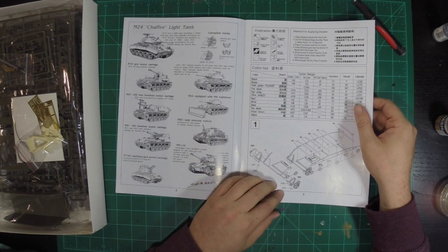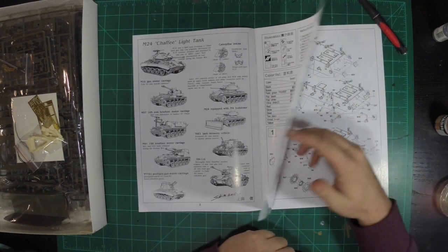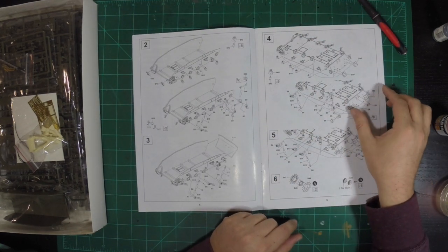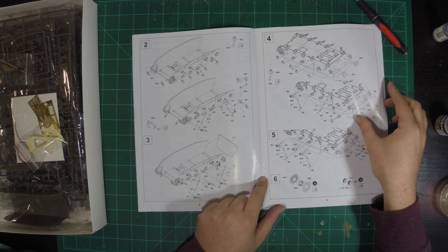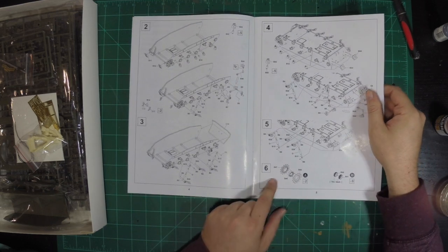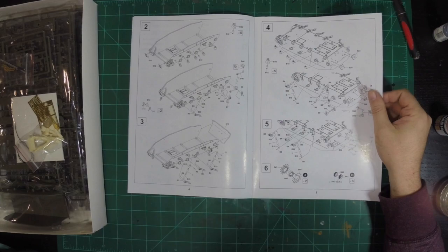This does have a working suspension, which is always kind of a tedious part with AFV Club. But my experience is once you get past the suspension, it becomes a lot more fun. You've been doing an AFV Club kit, right Andrew? Yes, I have.